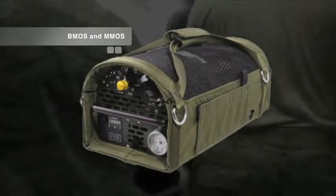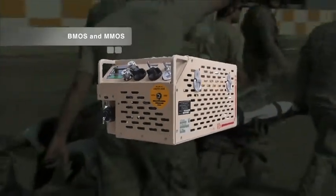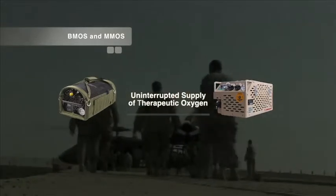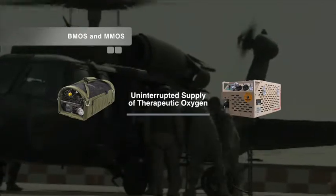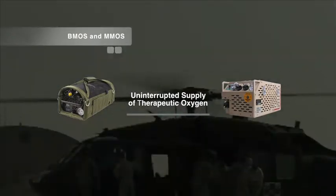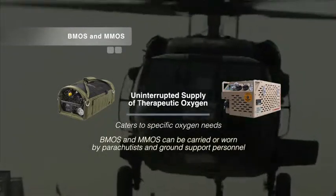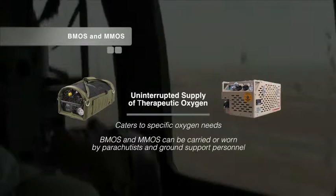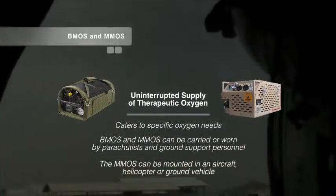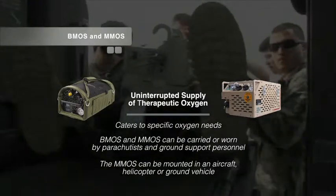The BMOS backpack medical oxygen system and the M-MOS mounted medical oxygen system provide an uninterrupted supply of therapeutic oxygen when filled with liquid oxygen. These units were designed with the user in mind, each catering to specific oxygen needs. The BMOS and M-MOS can be carried or worn by parachutist and ground support personnel. The M-MOS extends those transport capabilities by being mounted in an aircraft, helicopter, or ground vehicle.